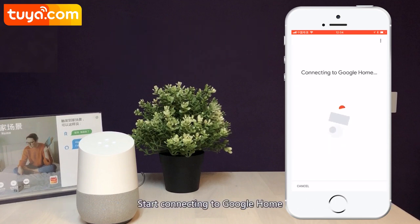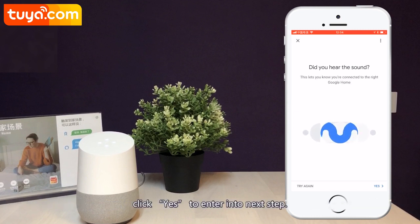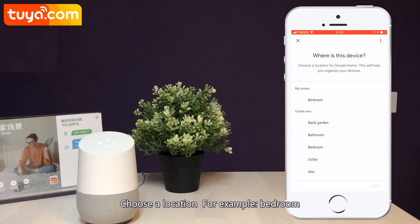Start connecting to Google Home. When you hear the prompt voice of connection between Google Home and your mobile phone, click Yes to enter into the next step. Help improve Google Home. Choose a location, for example, bedroom.